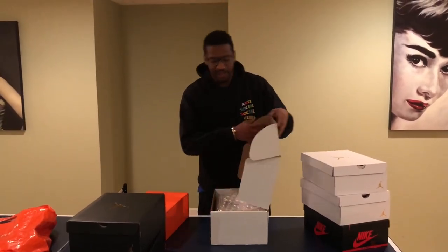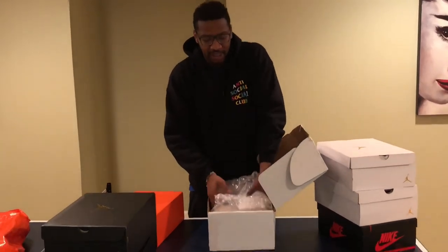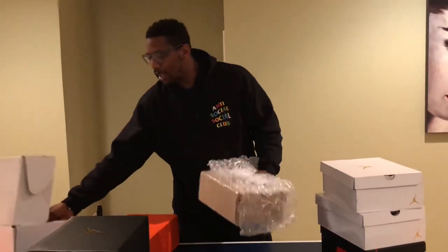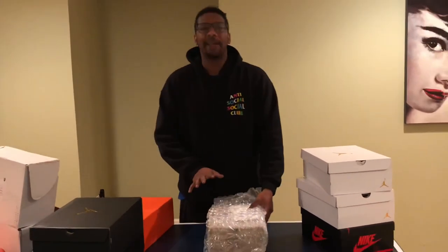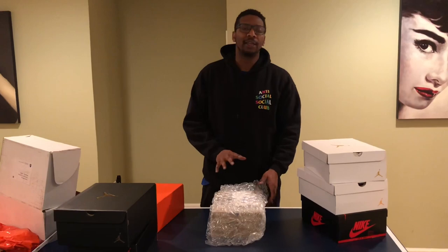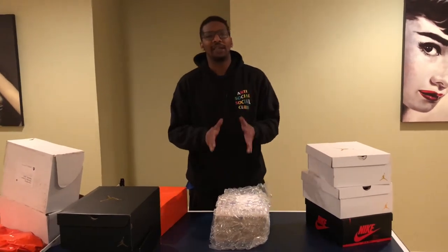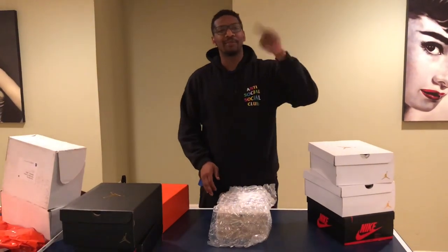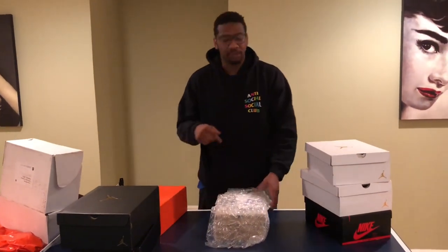It came boxed pretty nice. As you can see, this pair came from Dover Street Market. And this was bought by my boy Hersey Molina. You can catch him on Instagram at Street Kings or Real Street Kings. His IG will be linked in the description below.